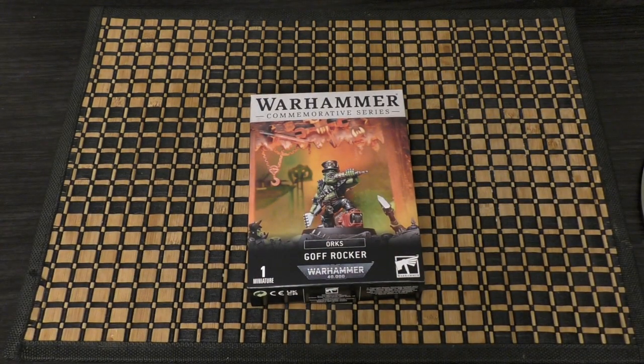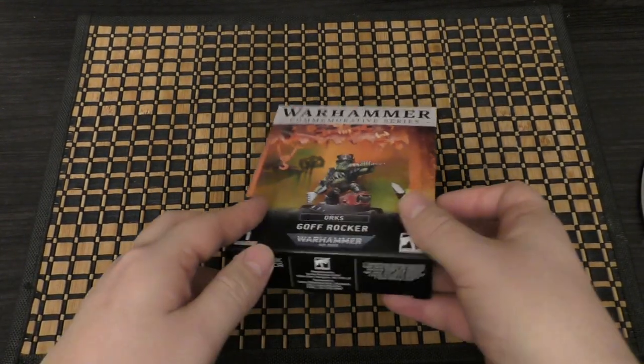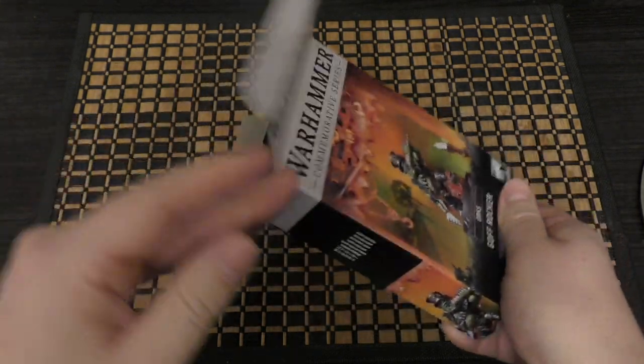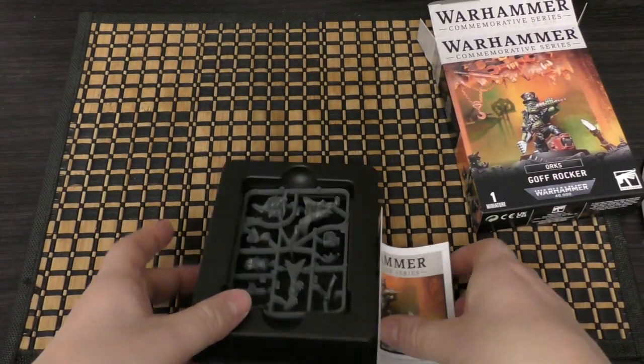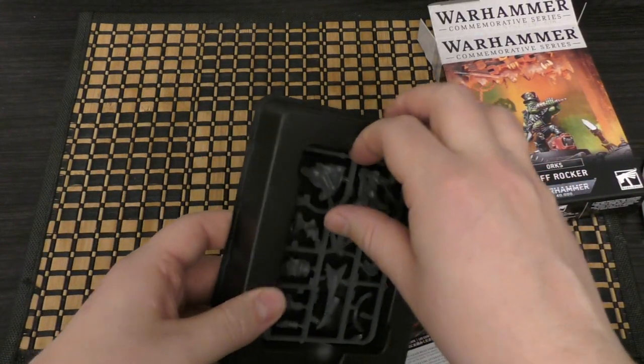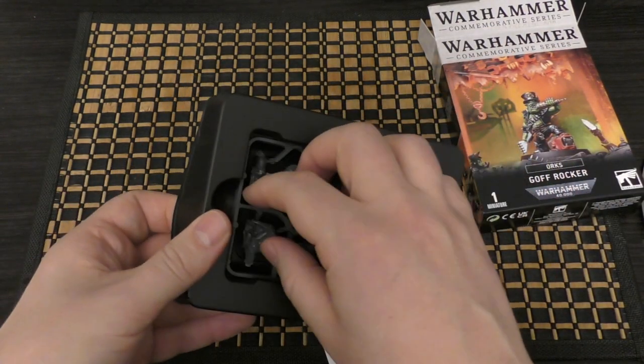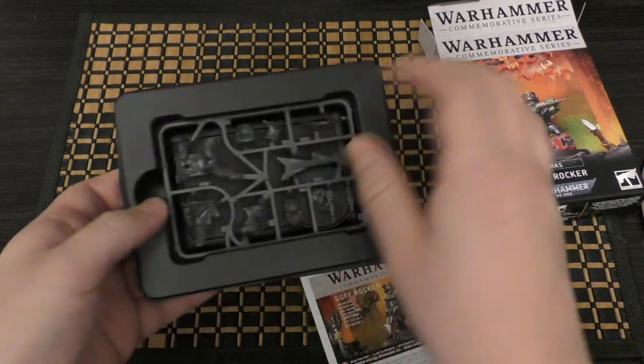We're kind of getting a little band together, aren't we? We've got the Goth Rocker, we've got the electric guitarist Noise Marine, we've even got the harp player for Slaanesh Hedonites. It would be quite cool to make a band out of Games Workshop miniatures and their musical instruments — maybe a Mechanicus on drums, or Sisters of Battle on the organ. A bit of Daft Punk going on.